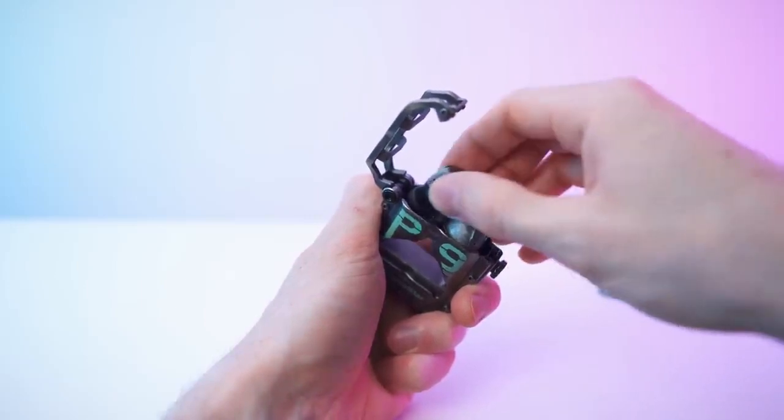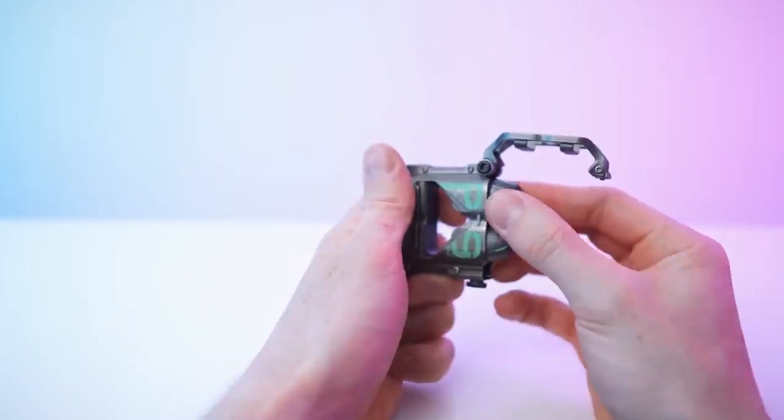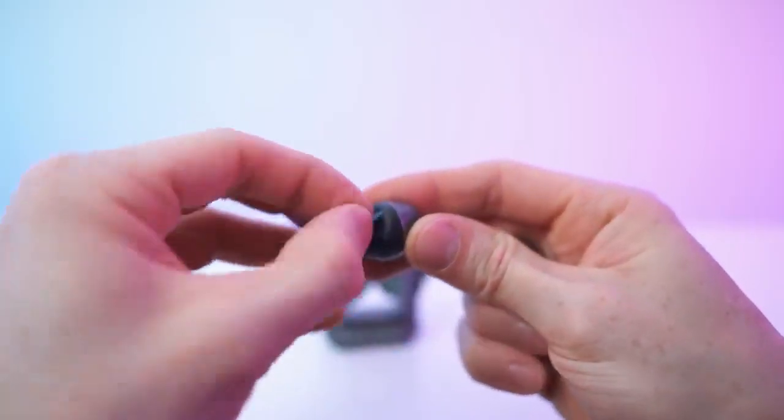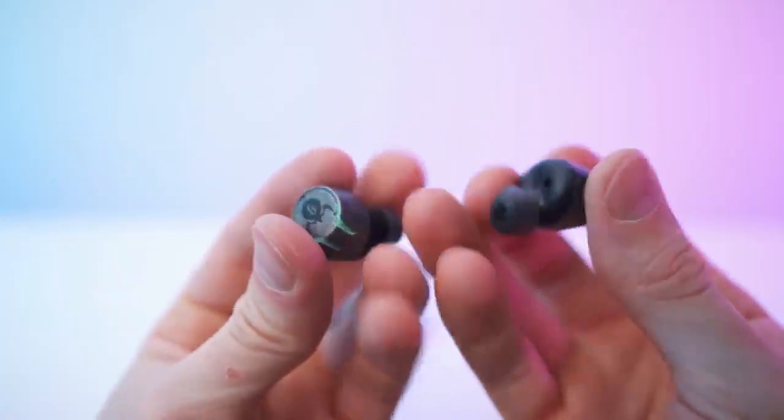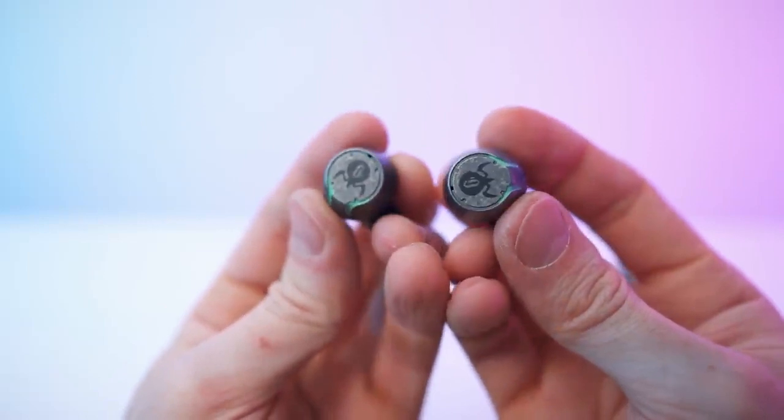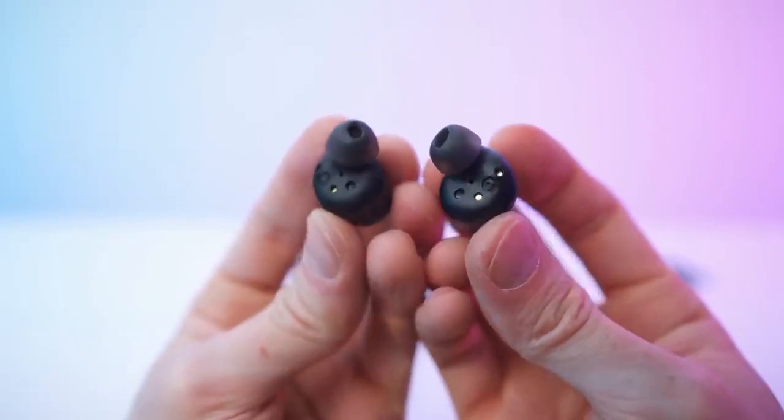And the earbuds — let's remove the protective film to reveal the charging contacts. There we have it. They look amazing. Let's take a close look.